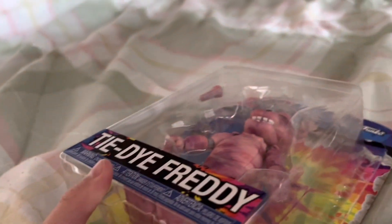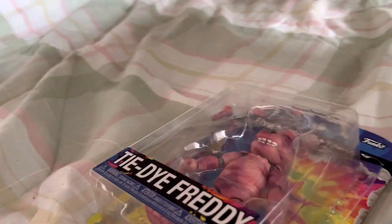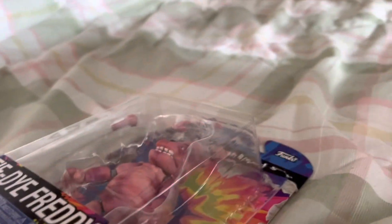Alright, Zach here, and I'm here to review the tie-dye Freddy toy.